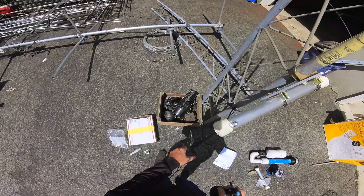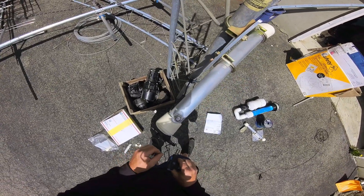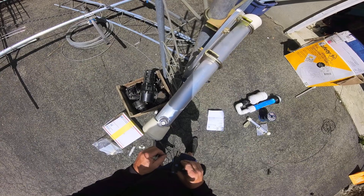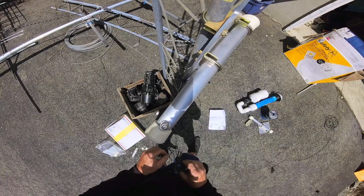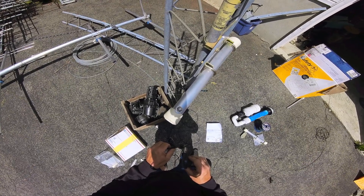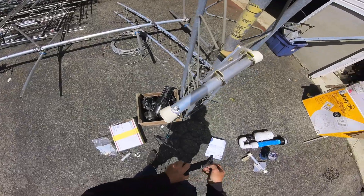Then I come over to the other side and do the same thing. I don't want to burn the wire, so I'm going to turn this back a little bit. I'm heating it up, and the same thing here — just let it flow right in there. And that's it — that's a solid connection. Let that cool down.